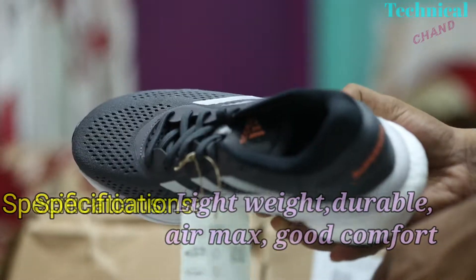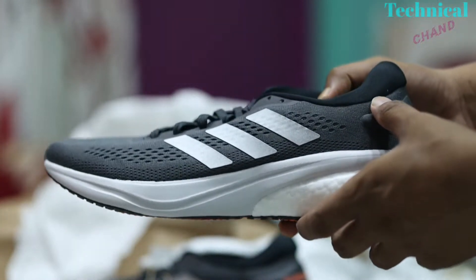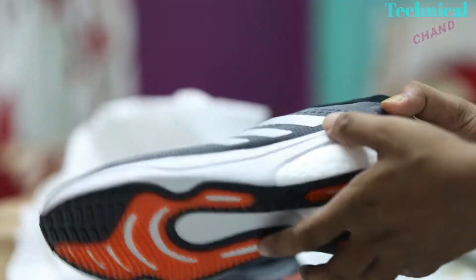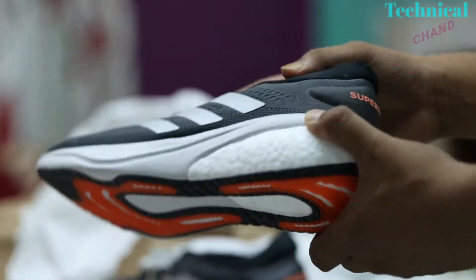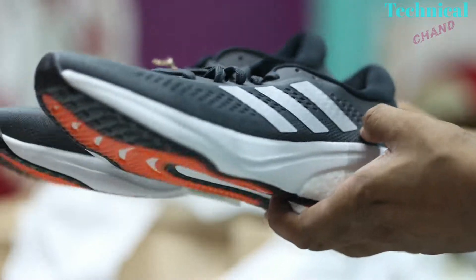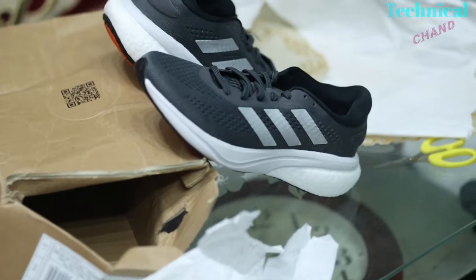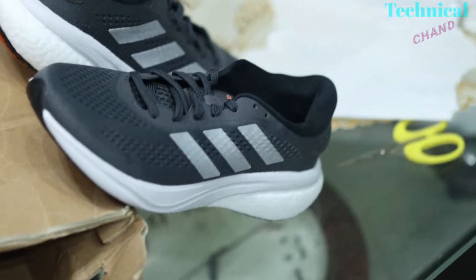I wanted a shoe which can be used everywhere, should have a casual look, and the price should be a reasonable one. As soon as I saw the price going between 4k and 5k, I immediately ordered it before it went out of stock. I found the style of the shoe similar to the Galaxy 4M.